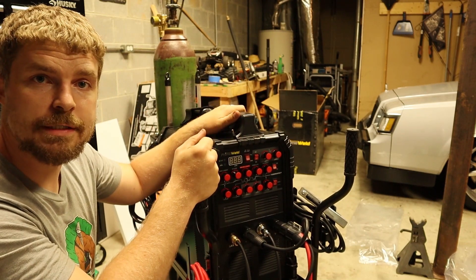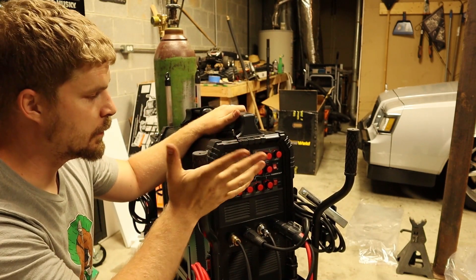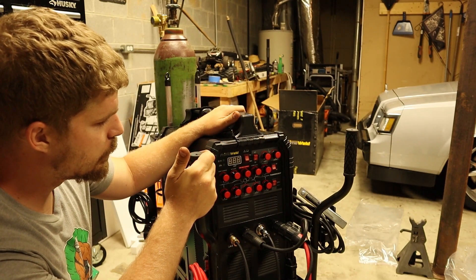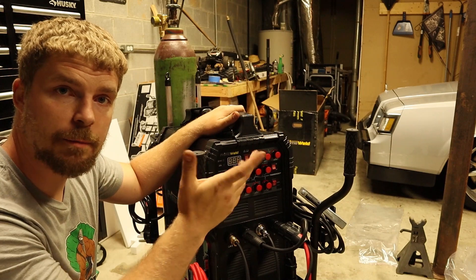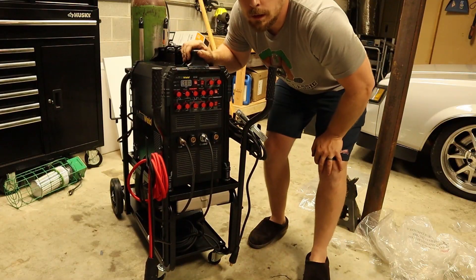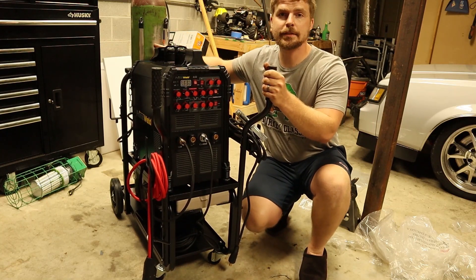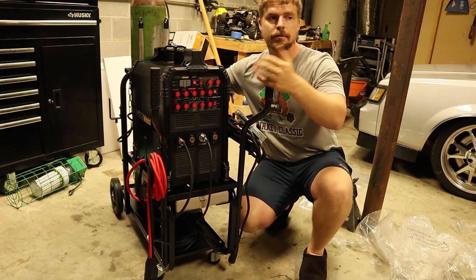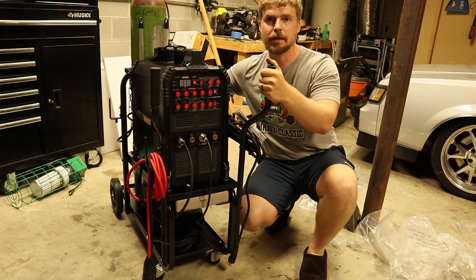You can hop on primeweld.com and pick this welder up like I said. It'll do for what I'm trying to do. We'll switch it on right quick to make sure everything works — I imagine this first startup is kind of like the first time you ever started your car after doing a swap, that first start up was pretty satisfying. Let's find out.